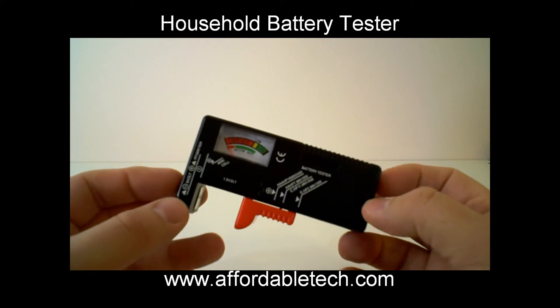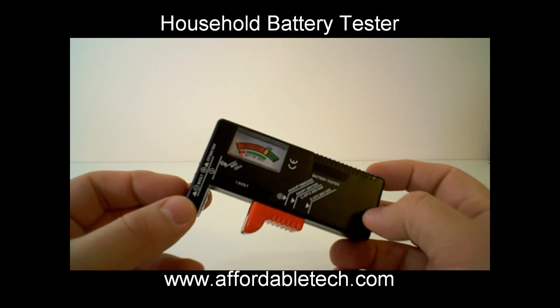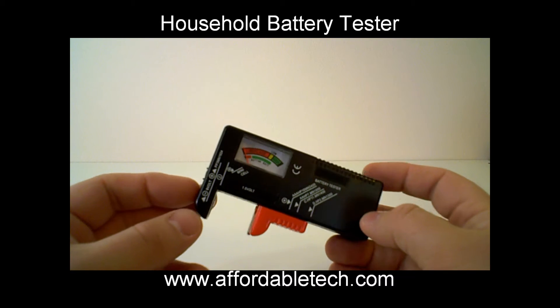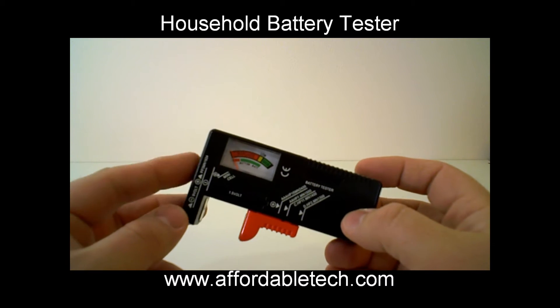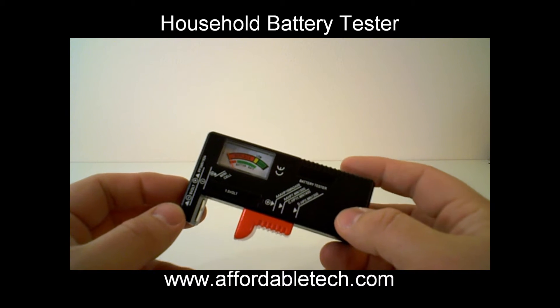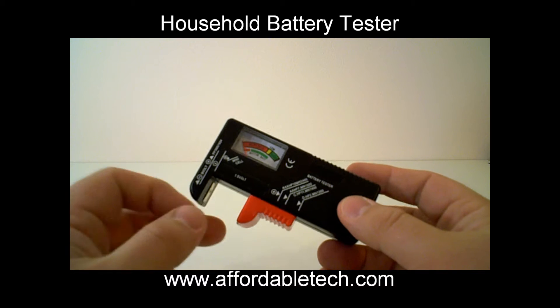Hi folks, Walter with Affordable Tech here to tell you about one of our most basic, simplest products — but one of the products that I find the most useful and an absolute necessity in a modern house that seems to burn through lots of batteries. This is a simple battery tester.